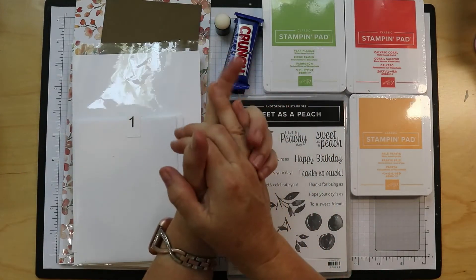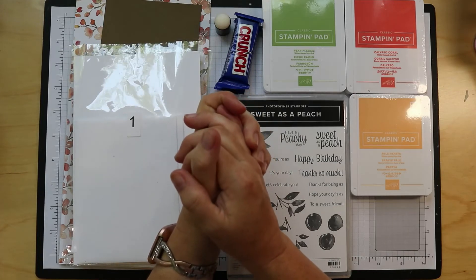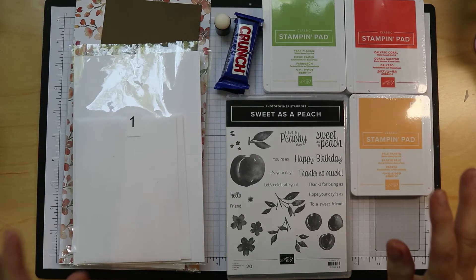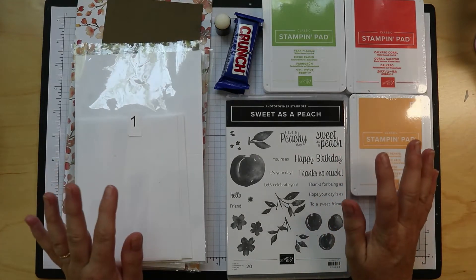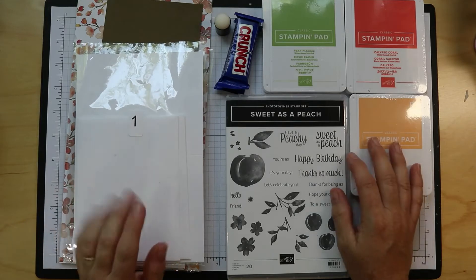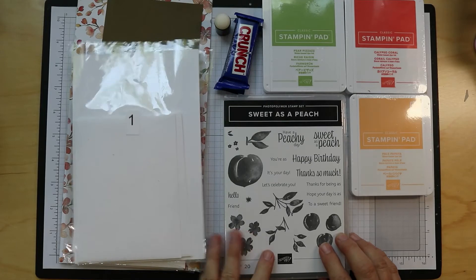Hello! Welcome to We Are Crafted In His Image. This is Tammy and we are working on our August Cocoon Crafts Kit. This is going to be our very first project, so I'm going to show you what came in your kit. Make sure you have all your pieces and parts. Sweet as a Peach is our stamp set that we're focusing on this month.